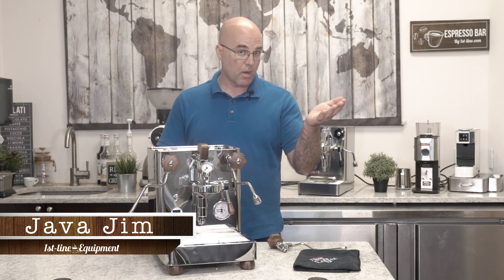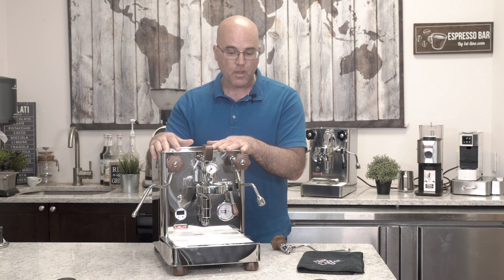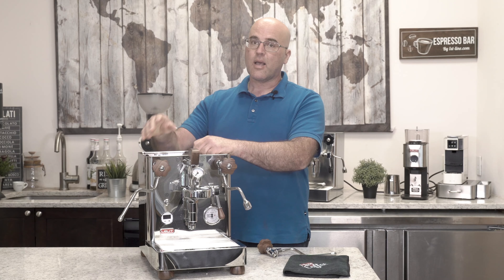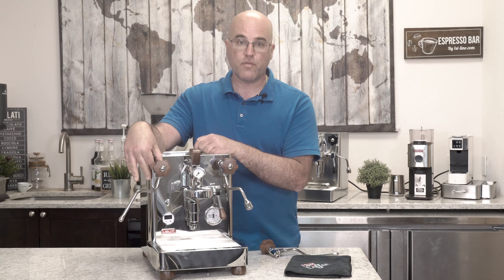Hi there, I'm Java Jim with Firstline Equipment. As you're probably aware, we have a Lalita Bianca dual boiler espresso machine in front of us. I just want to let you know of a little secret that they put into this machine, and it revolves around the steam valve.